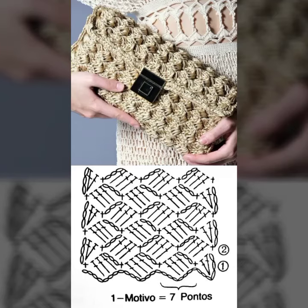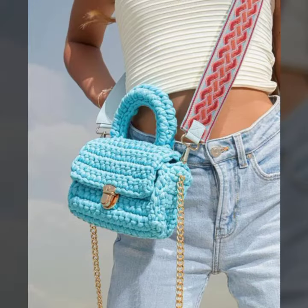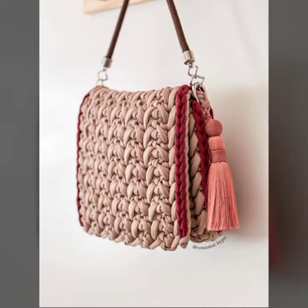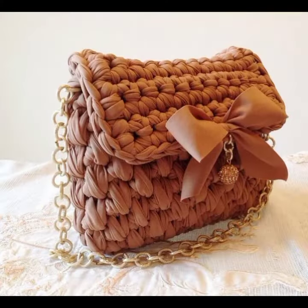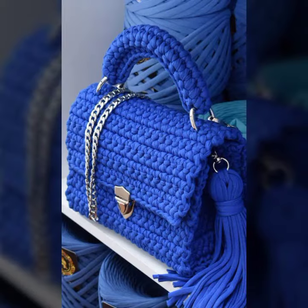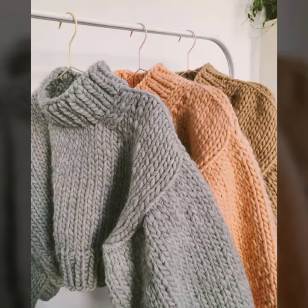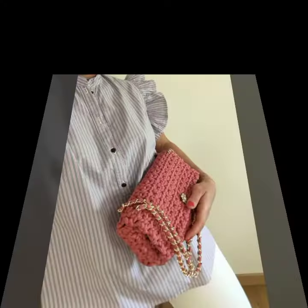Hey guys, how are you? I hope you all are doing good. In this video we have some new crochet purse patterns. If you haven't subscribed to our channel, make sure to subscribe and click on the bell icon.